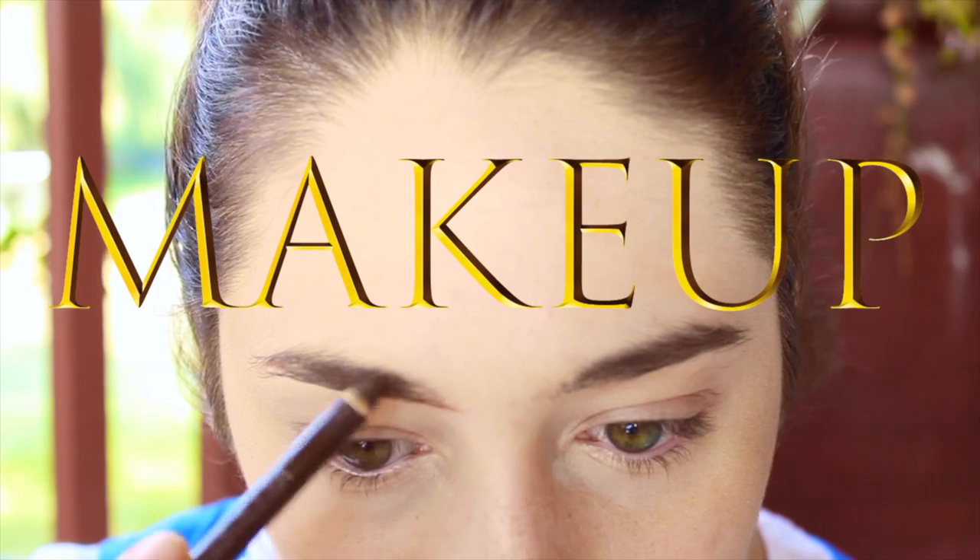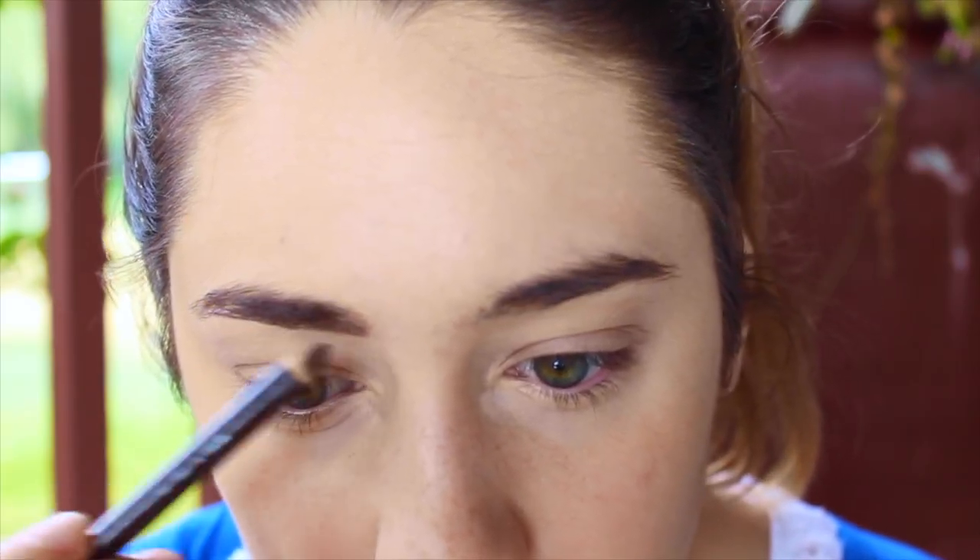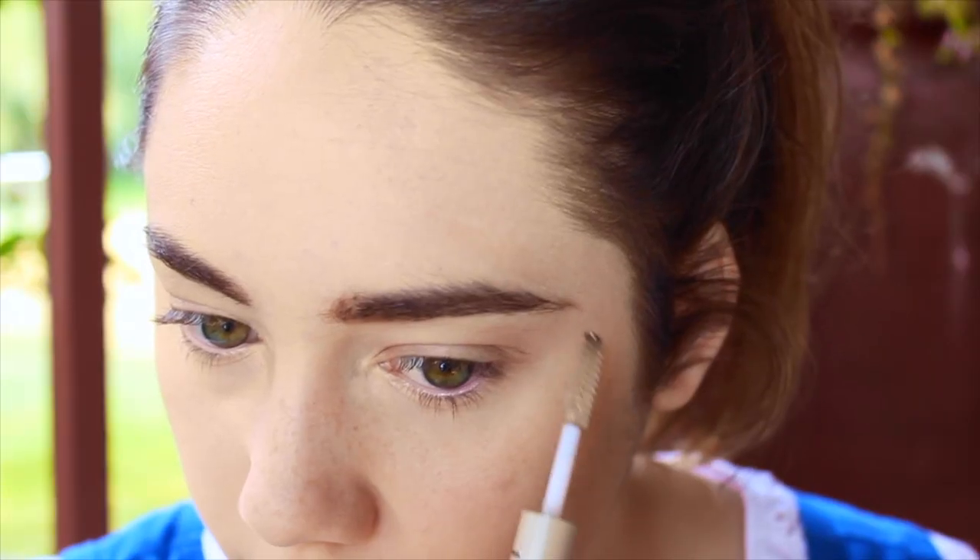We're going to start the makeup look with the eyebrows, making them as thin and as long as possible because she's a cartoon and her eyebrows are just super long. I'm recreating that the best I can and putting some eyebrow gel on top of that. For the eyelids, I'm putting a light brown matte shadow on the entire lid, and then in the crease and corners going in with a darker shade of brown, because she has a very neutral, natural look.